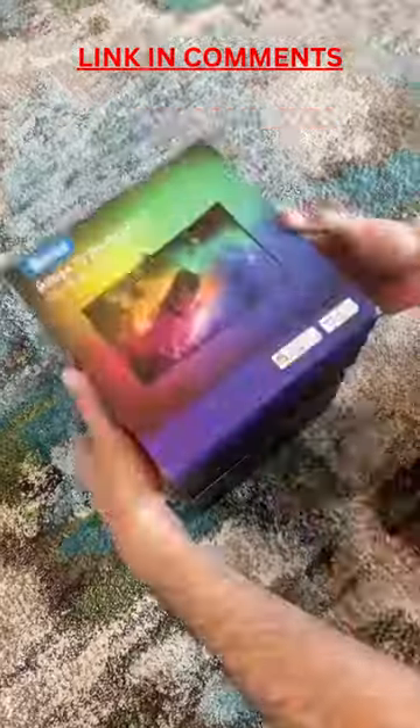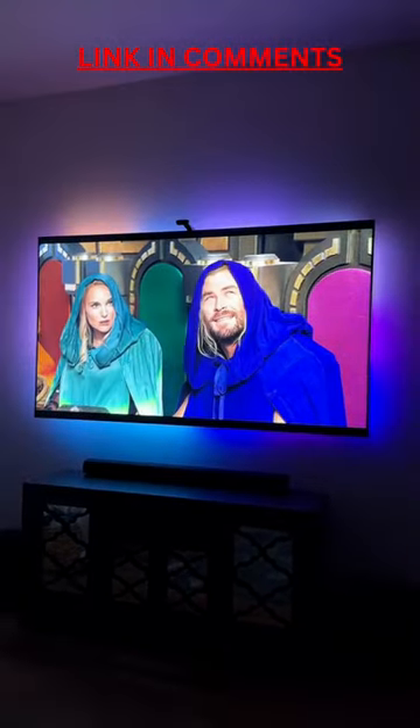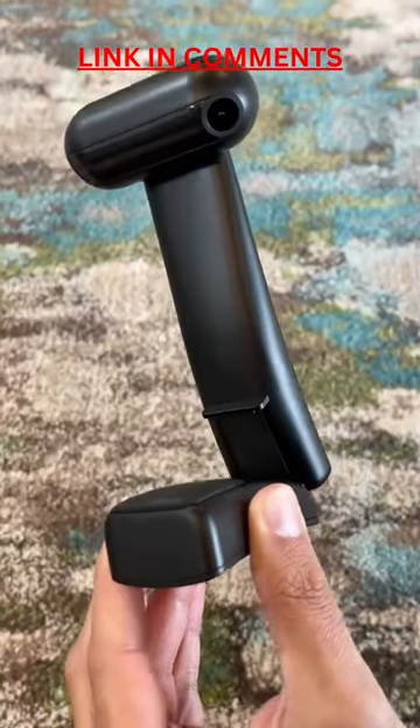Amazon Home Finds, it just slapped. I just got my hands on the new Gobi TV Backlight T2 and it captures the most accurate colors on screen using this intelligent dual camera and has taken my viewing experience to the next level.